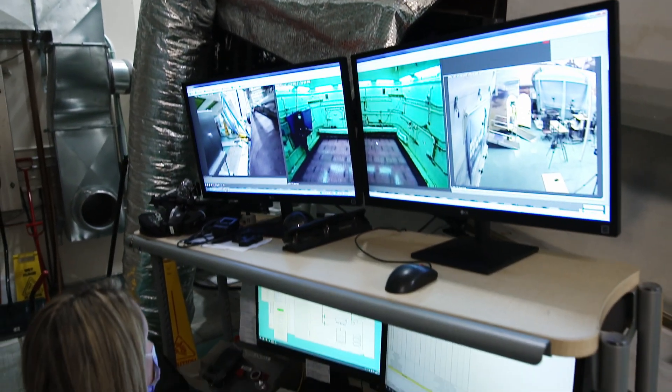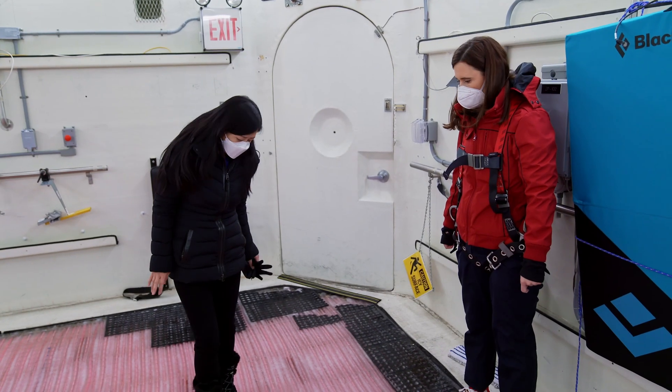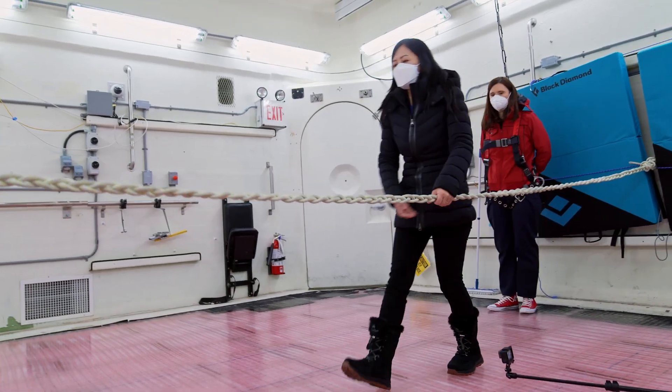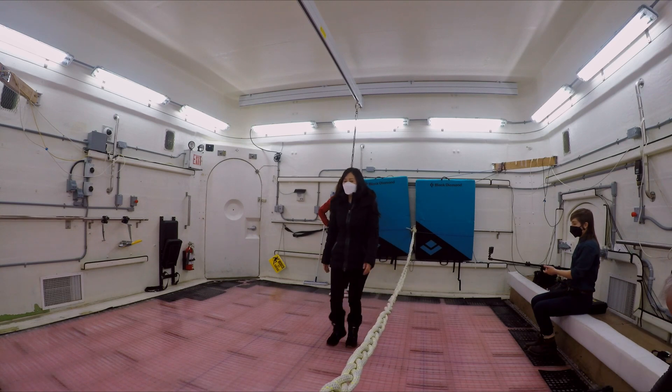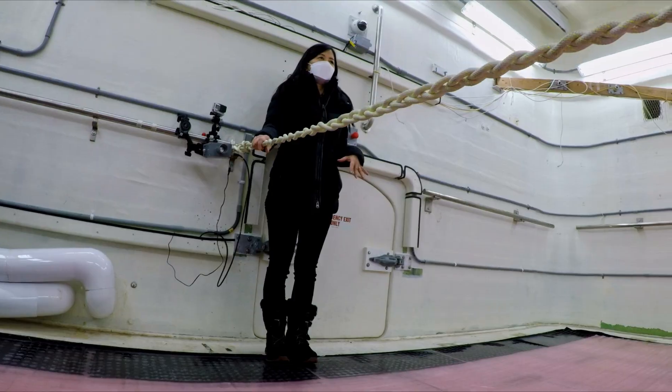Who knew biomedical engineering would lead Sophia to create winter conditions inside a lab? It's literally helped thousands. You have to love what you work on, and sometimes maybe there are barriers — but my experience is if you have that passion, you always find a way.